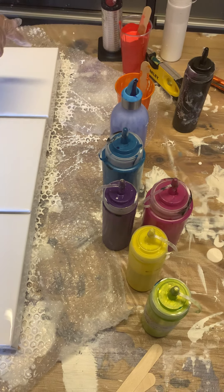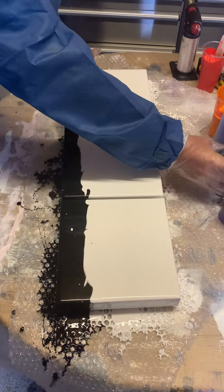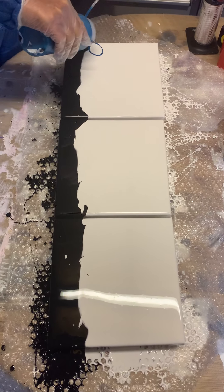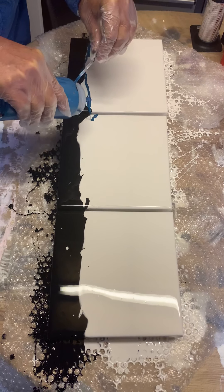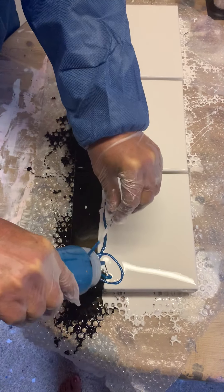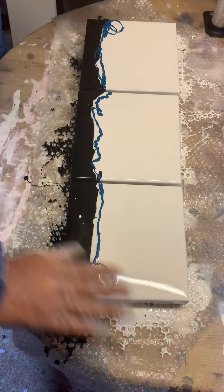I've never used red in it so I don't know how it's going to work. So we're going to have a crack at this. What I normally do first is I lay the main colour that I want along like this, keeping the two ends so that they've got the colour I want to push the colours out.